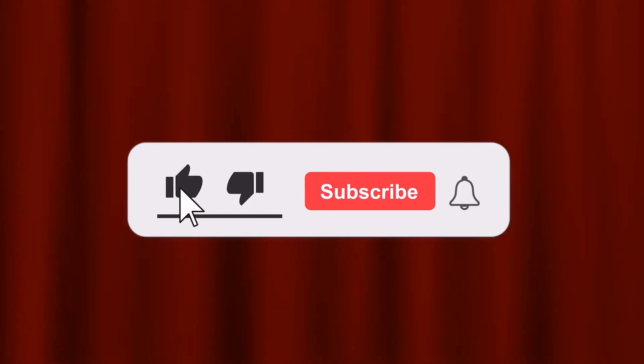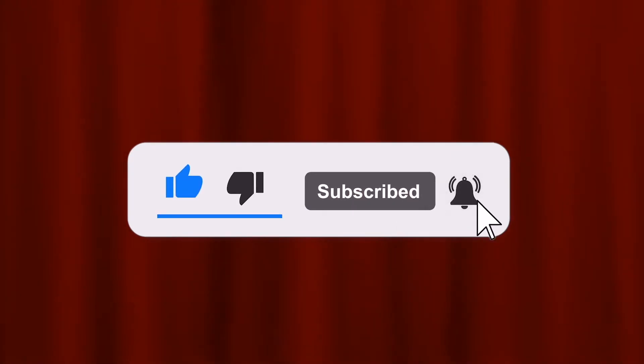Thank you so much for watching, and don't forget to like, subscribe, and hit the bell button so you will be updated.